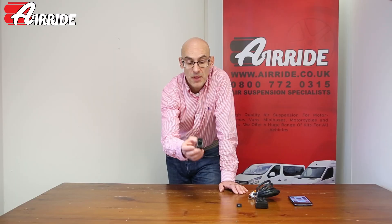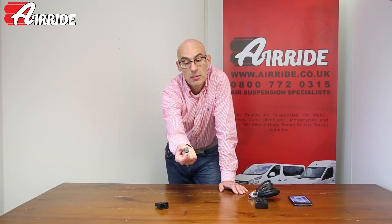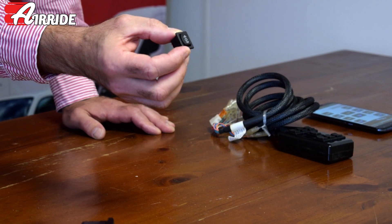The next stage up from that in terms of control is to use solenoids, and then you're able to use a much smaller electrical switch which you can mount in the dashboard or anywhere else you want on the vehicle. Again, up is up, down is down.